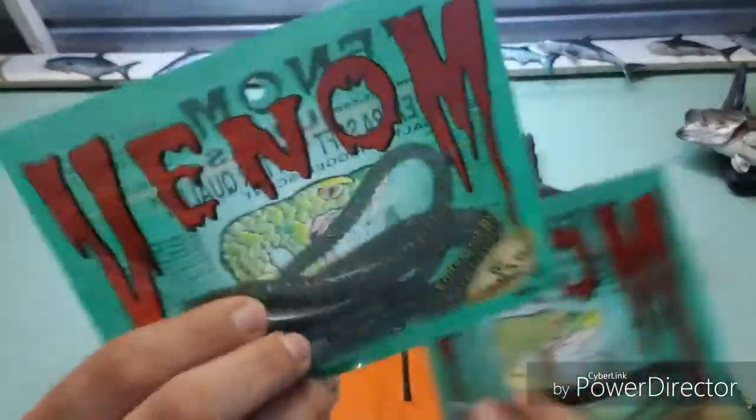Two colours you can get it in: the watermelon red, and also the black emerald — very very good colours. Quite a successful lure overall, very impressed, and it'll definitely be tied on for my next fishing trip.